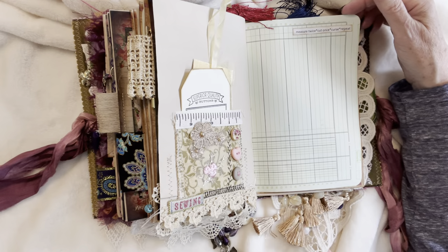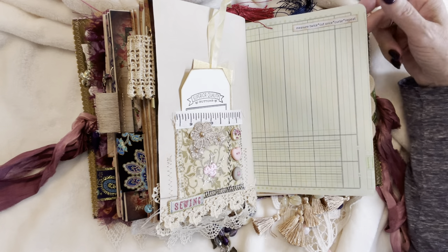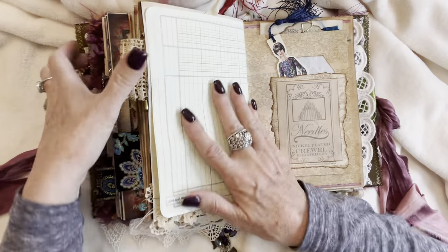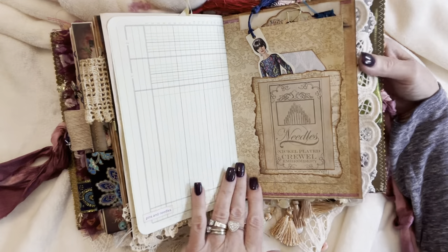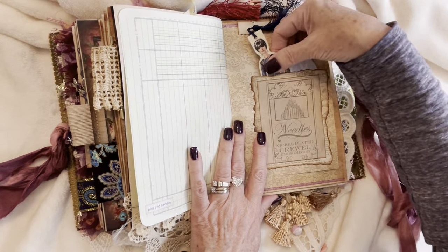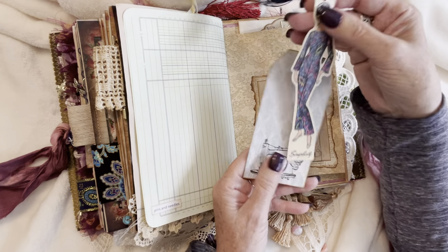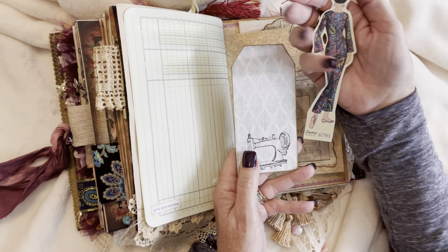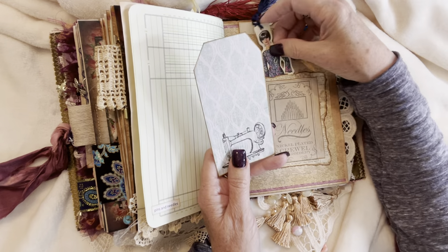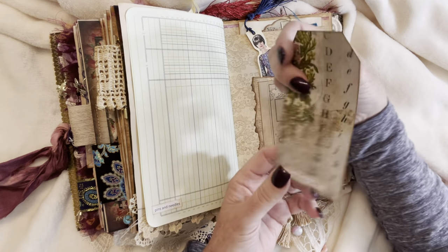'Measure twice. Cut once. Curse. Repeat.' Some ledger paper, a pocket with another paper doll — a Simplicity Vintage pattern lady, so cute — and a tag with a sewing machine stamped on it. And this one says 'So What's Your Point?'